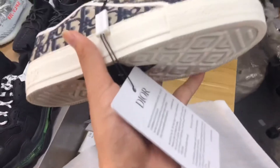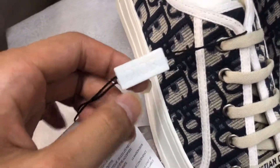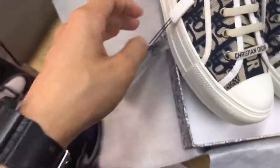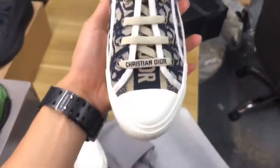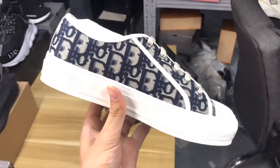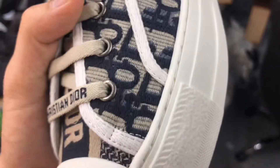You can see this is the Dior card. Look at the shoes — look at the whole shape, it is very beautiful and very nice. Okay, look at the Christian Dior stitching. Let me show you the crown salt and snow salt details.